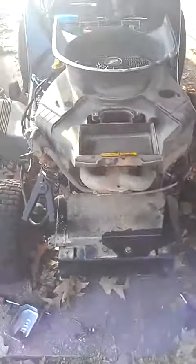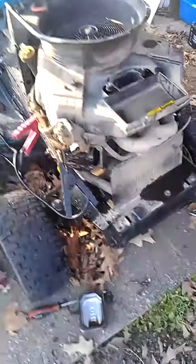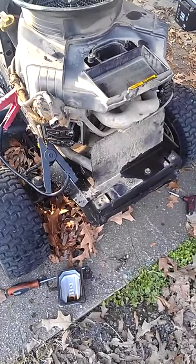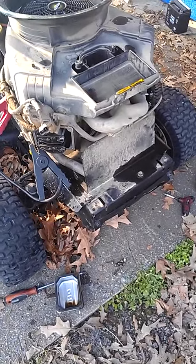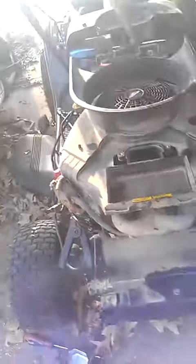I took them out, went to the lawnmower shop and they didn't have any. So I asked them did they have aluminum pushrods so they would bend and I had to come in and buy some when the valve stuck.